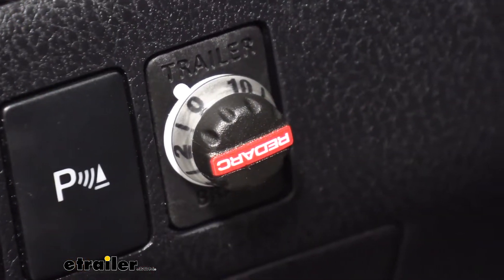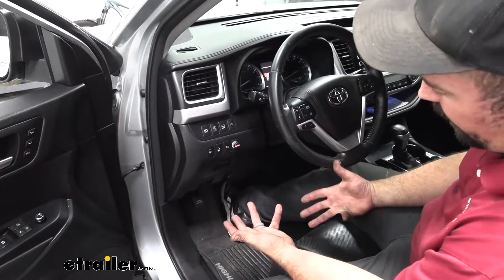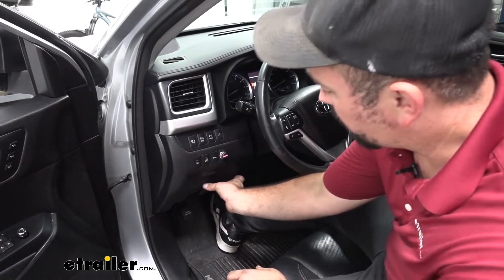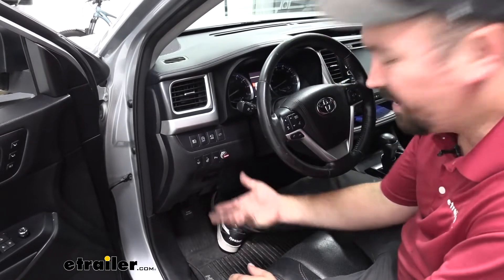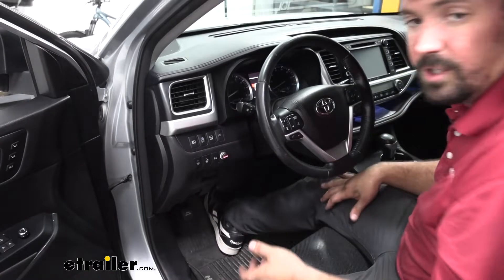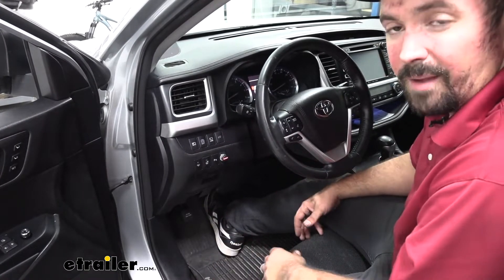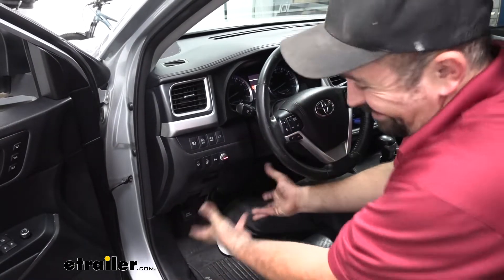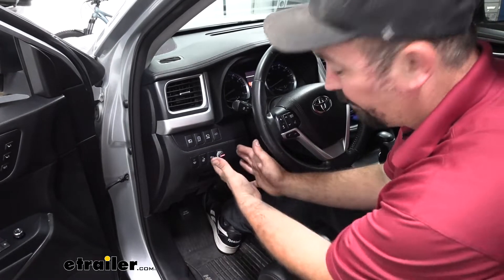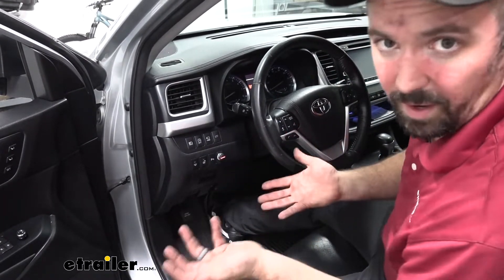The RedArc is an awesome brake controller, and the main reason why is going to be the footprint. Most brake controllers, when you think of them, you probably have scars somewhere on your knees from hitting them as you get in because they mount down low, and sometimes they can be in a nice position, but honestly it does get in the way when you're getting in and out, and over time it's just one thing that's kind of in the way. If you can eliminate that, get a smaller footprint that looks nice and OEM but still have all the functions, why not?